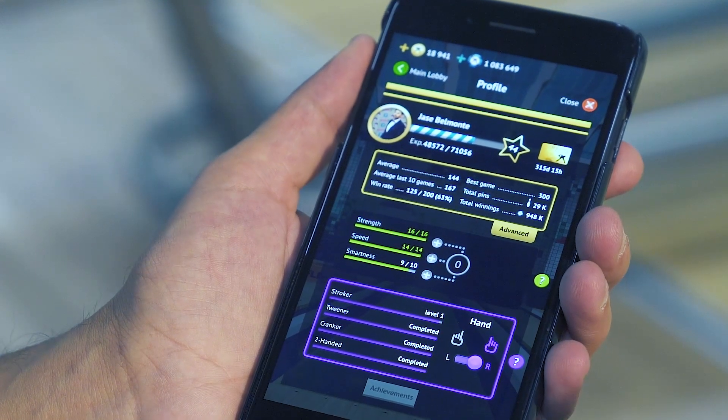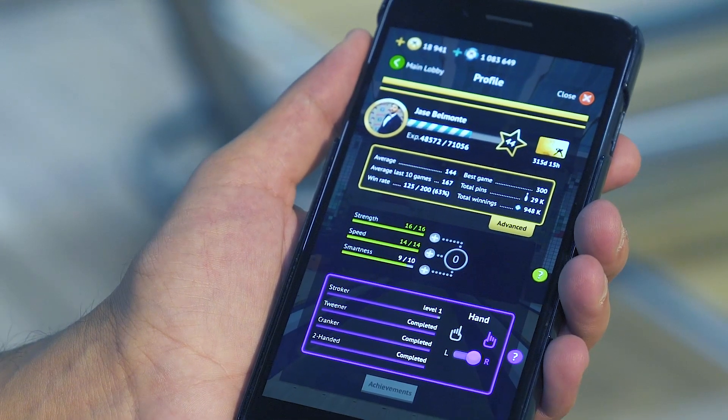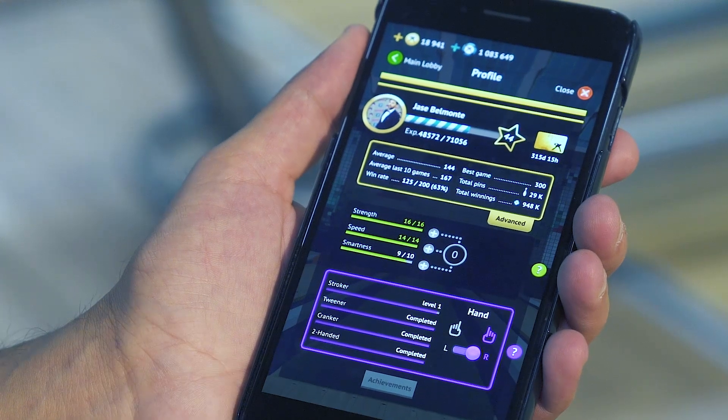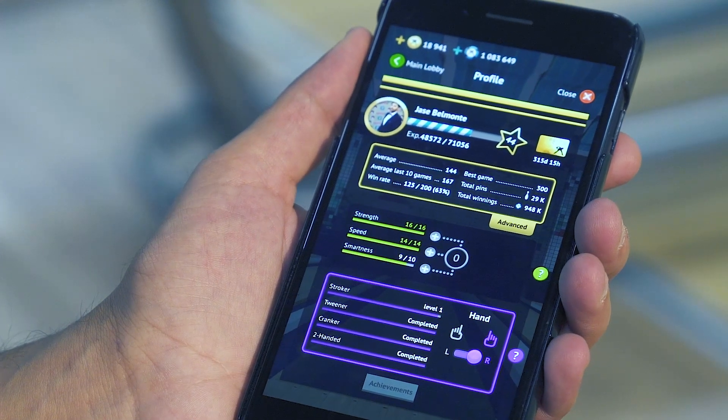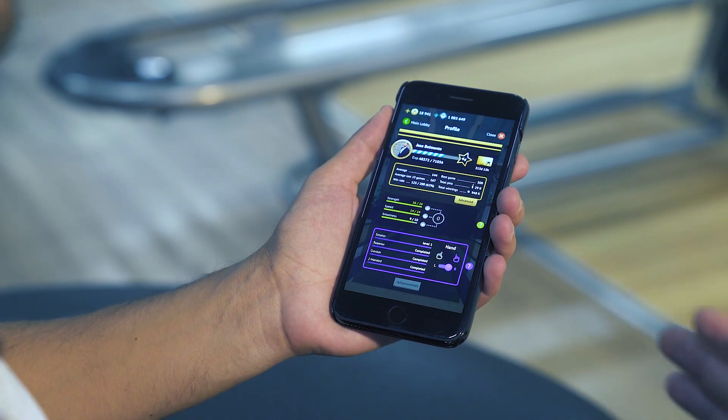We keep stats of your average, the best game that you've bowled, how many pins you've knocked over, and your win rate. You can also increase your strength, speed, and smartness in the game by competing against people from all over the world in one-on-one matches.